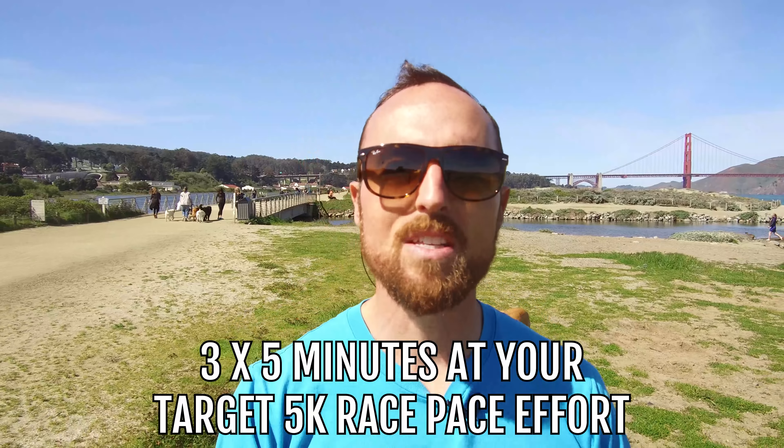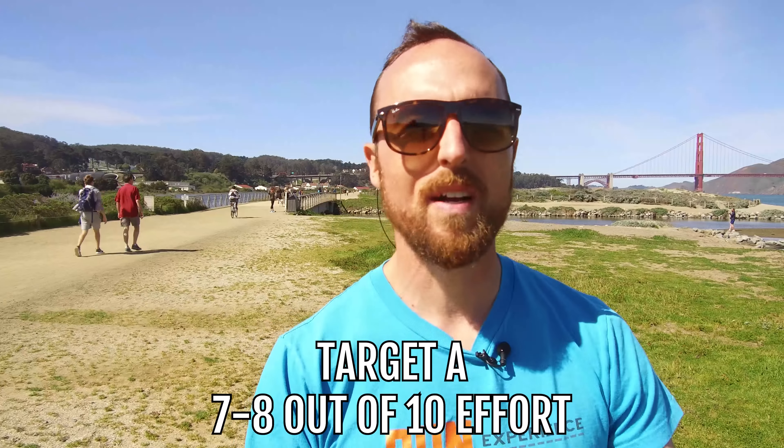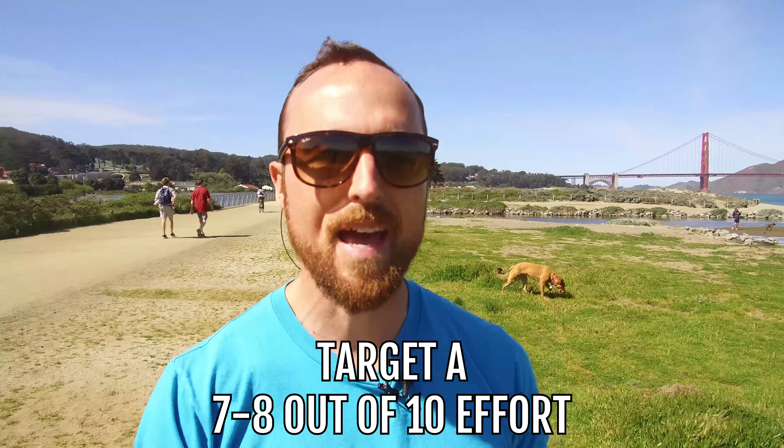We're going to start with a three by five minutes at my target 5K race pace effort. If you have a certain number in mind, please start there. But if you don't, we're going to go off of effort — targeting a seven to eight out of 10.